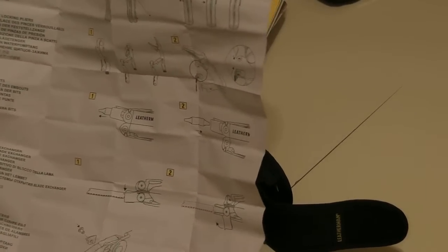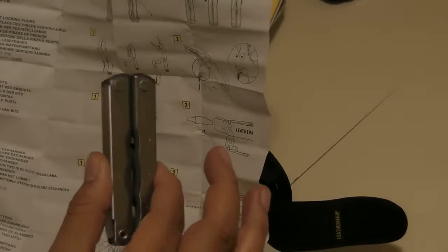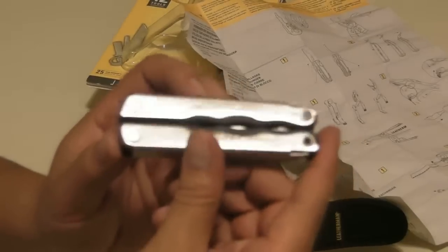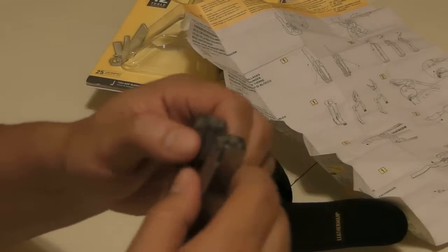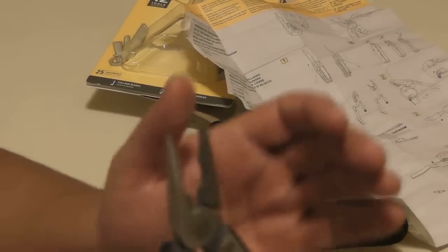It also shows you how to fix and replace the tools that are in here once they go dull or need to be replaced. It comes with a little ruler — on both sides — to measure. Of course the main thing Leatherman has is the wire cutters, the snippets, and the needle nose pliers.